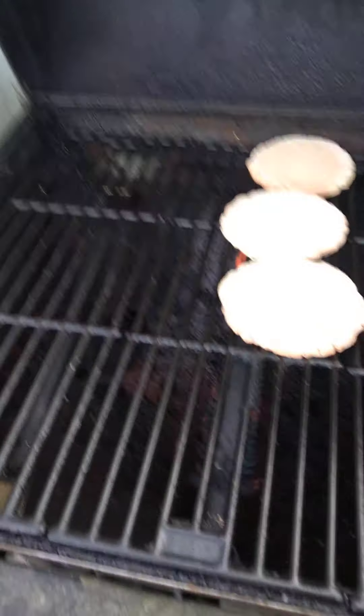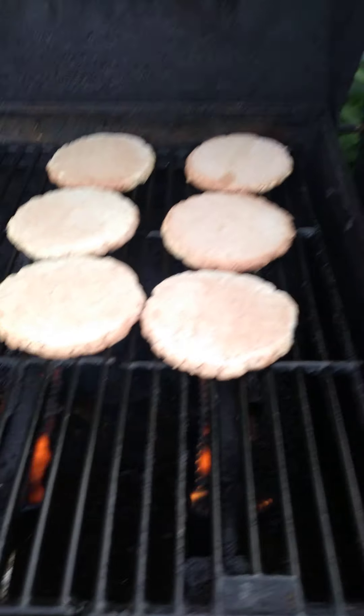Always cook ahead — never know how it works tomorrow, so I might need something for lunch. That's how we roll here.